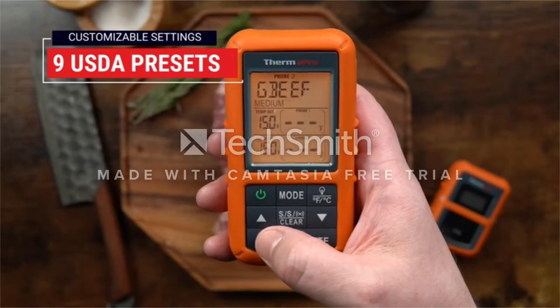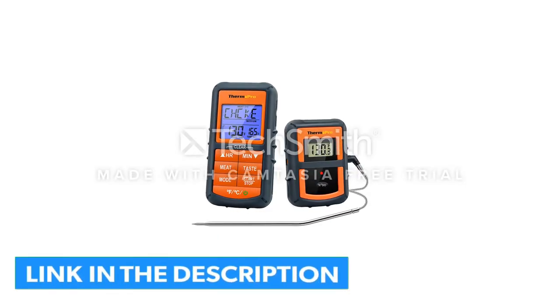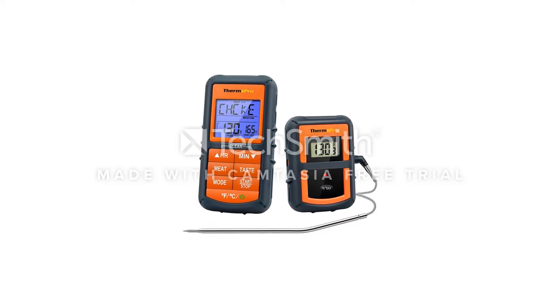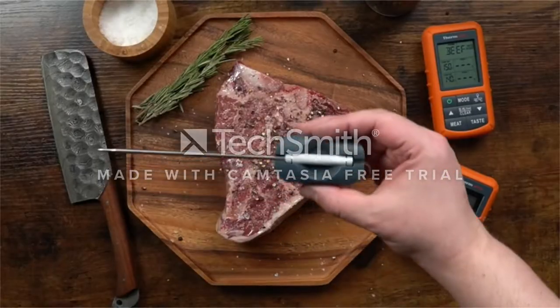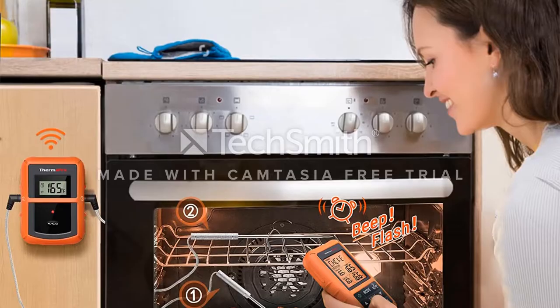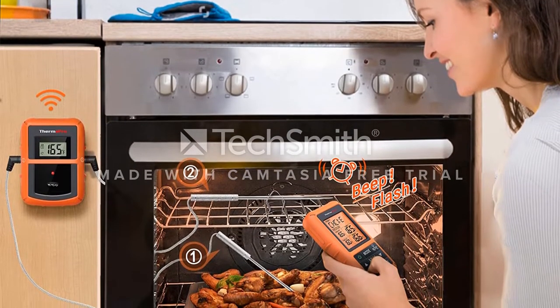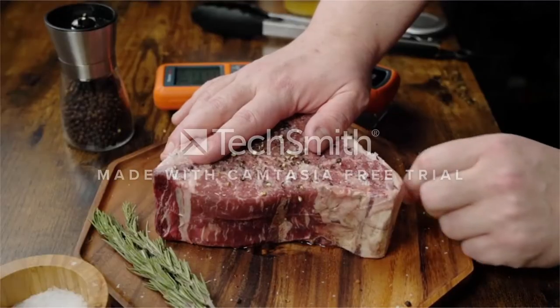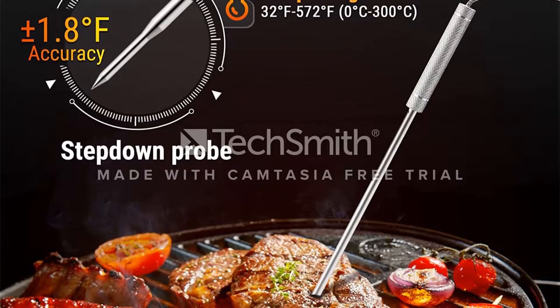It's a dual probe, allowing you to monitor both the temperature of your cooker and the internal temperature of the meat you are cooking. It has presets for up to 9 types of meat and all their doneness levels pre-programmed, so you only need to select what you're cooking and how well done you would like it, then receive alerts as your cook finishes. The probes are rated for 716 degrees Fahrenheit, higher than most other thermometers. The modules themselves are made of a decently rugged black plastic and are encased in an orange rubberized shell, much like the cases you may get for a smartphone.